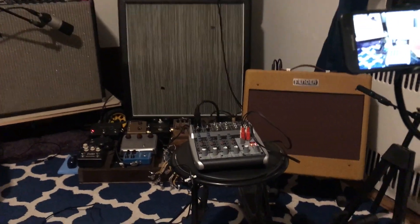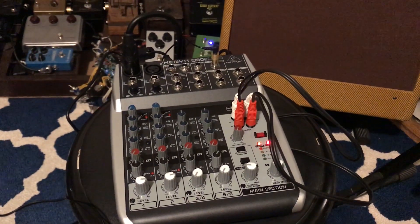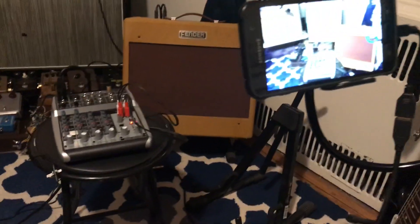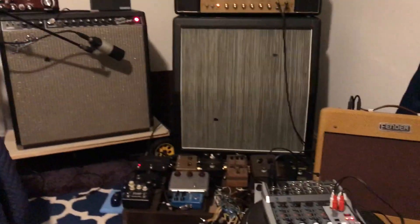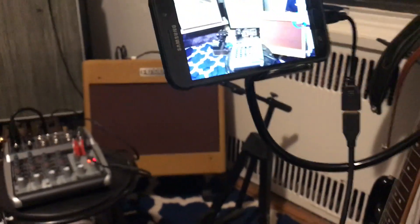Quick and dirty video on how to use a USB mixer — in this case the Behringer Q802 USB — and an Android phone, and combine the video from the phone and the audio instantly.